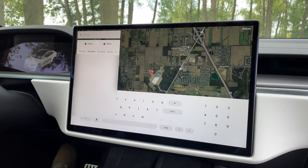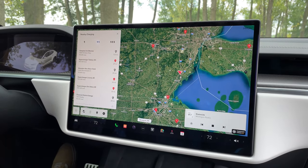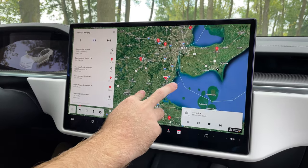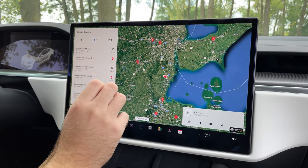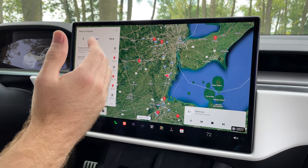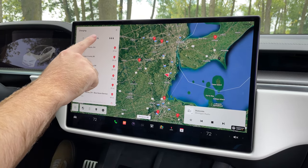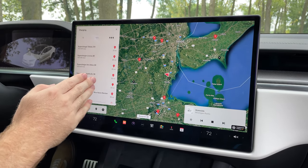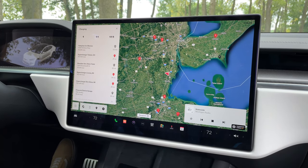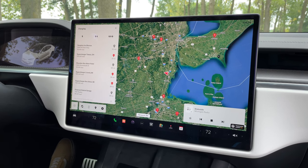Into the actual navigation system itself, this is obviously where Tesla rules above pretty much everybody at this point — the way they integrate their navigation system with the chargers. You can just set a destination and it'll automatically route you via superchargers. You can choose if you want the fastest, medium speed, or even slower speed chargers to be used. It's really great stuff and it works mega quickly.